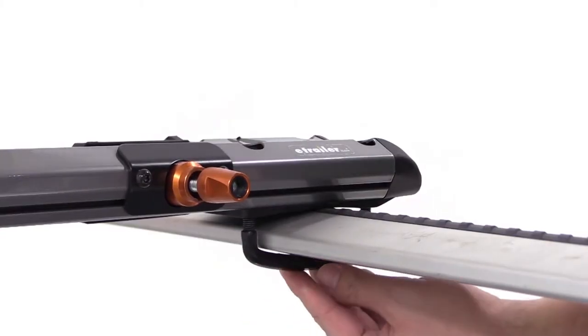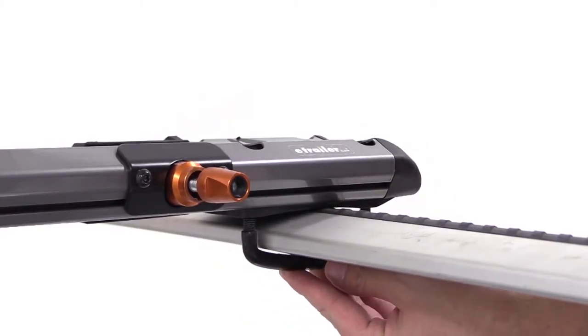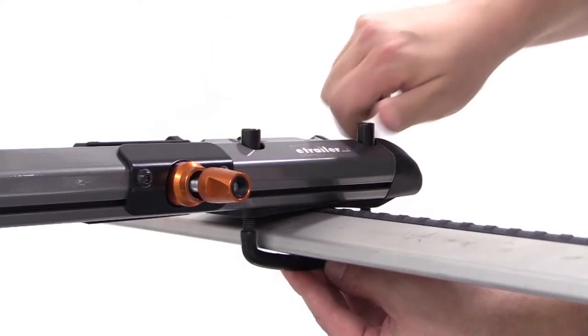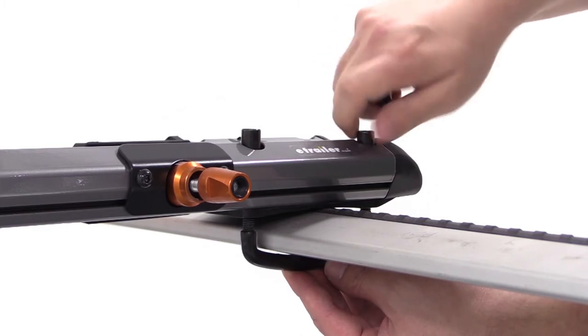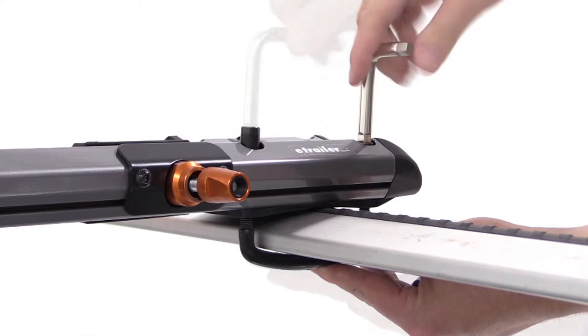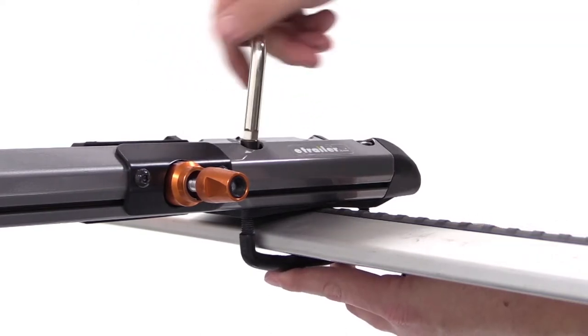Starting at the front, we'll take the rubber coated U-bolts to go around the underside of the front bar and up through the pre-drilled holes at the head of the carrier. We'll then take the cylindrical nuts, which we'll thread down over top of the U-bolts. We'll then use the included tightening tool to tighten down the silver nuts to secure the front part of the rack to the front crossbar.